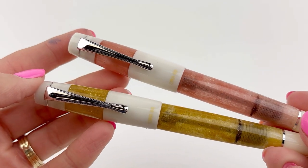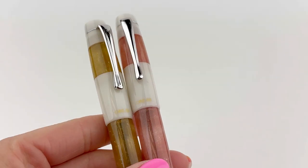Here's the amber and white and pink and white side by side. Subscribe to Pen Chalet for more new pens and inks.